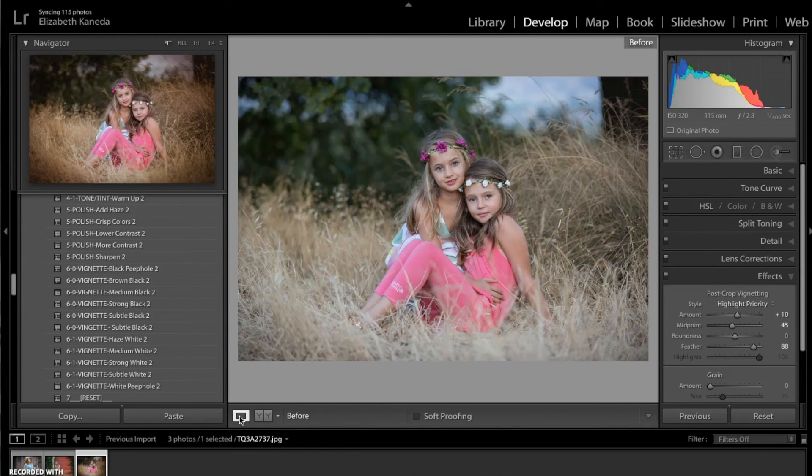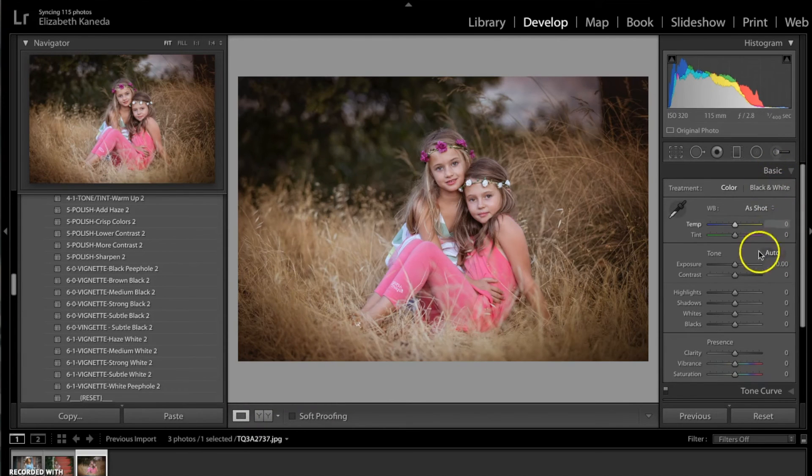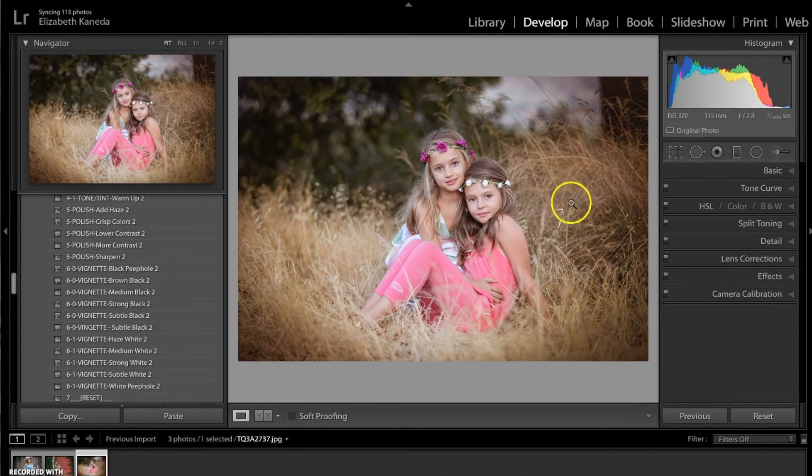So here's the before and the after. For some people, this photograph might be a little too dark around the edges especially. So you can go into your tabs and manipulate the presets a little bit by turning the exposure up a tiny bit and the highlights as well — maybe this brighter picture might work better for you.